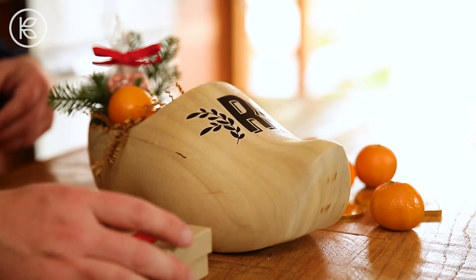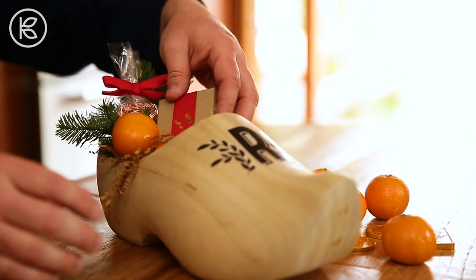On St. Nicholas Eve, Dutch children fill a shoe with carrots for Sinterklaas' horse and set it by the fireplace or radiator. He in turn fills the shoe with treats while they sleep.